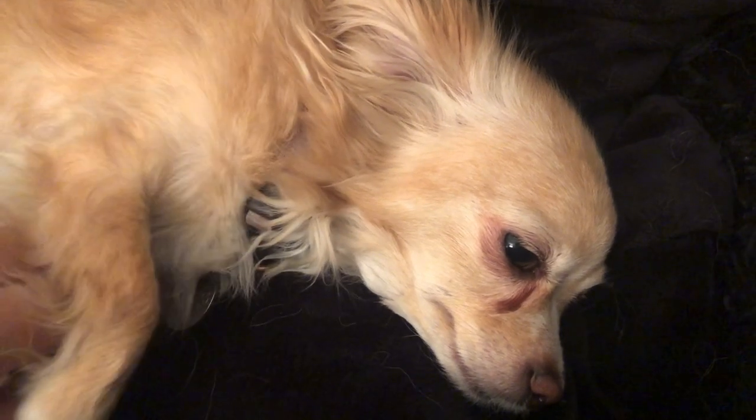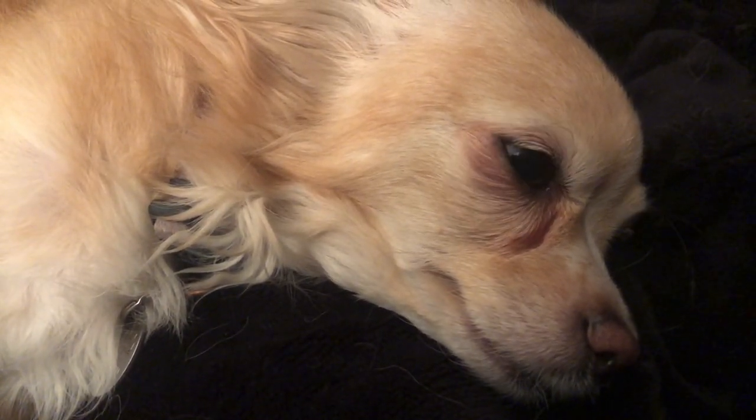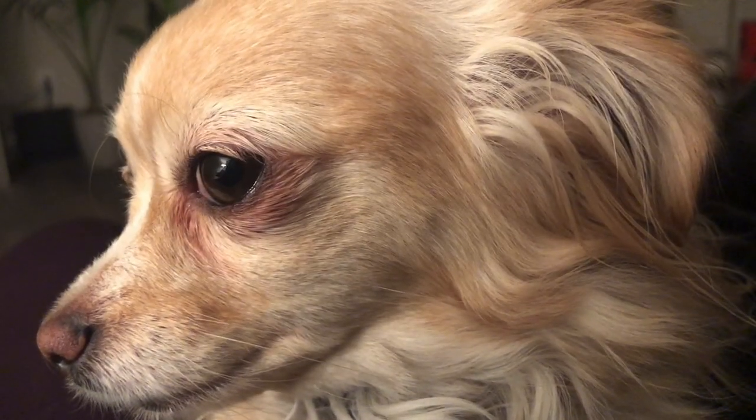Hi sweetie, you sleepy? Like always. Say hi everybody — you're so cute, Goldie. Good night.